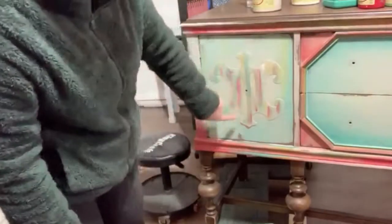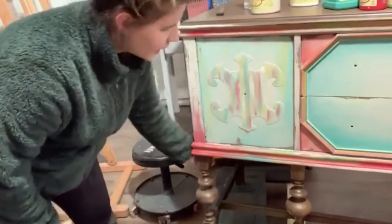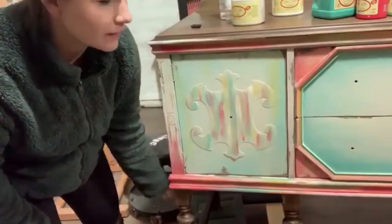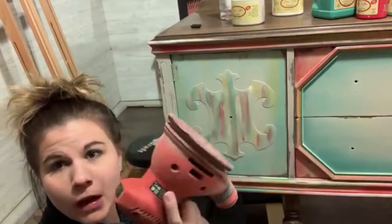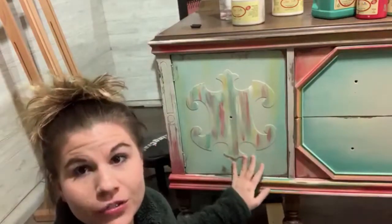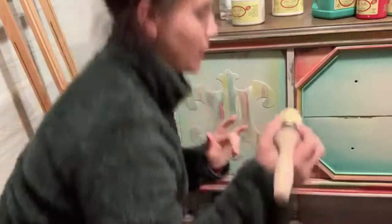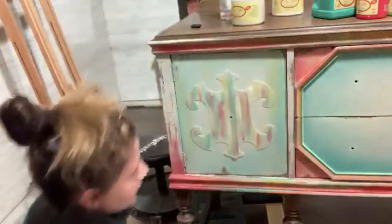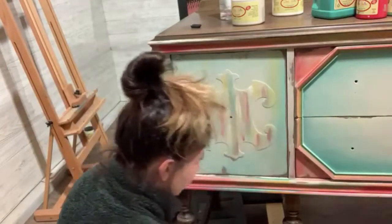We're going to let this dry and then move on. So we're back, and we're at the point where we are distressing this cabinet. I distressed a lot of it using my Orbit palm sander with 220 paper. It's very stripey and I don't like it being too stripey, so what I'm going to do is add some white wax — this is Dixie Belle white wax, it's water-based.